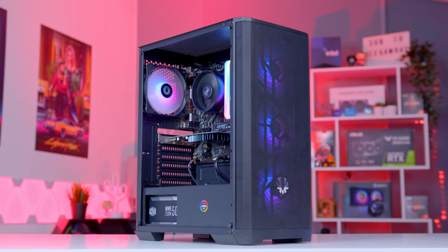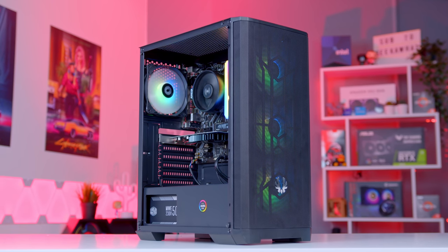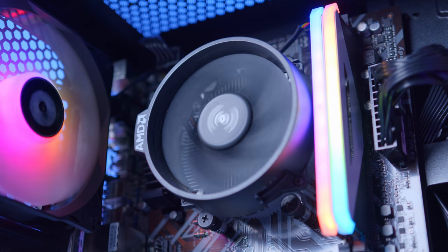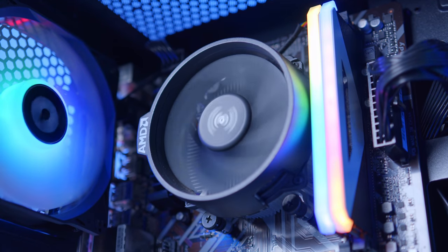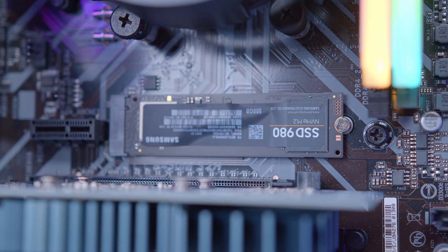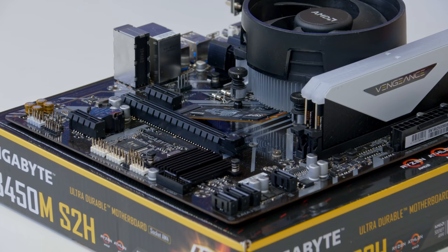What is up guys? Welcome back to another Geekawatt video. In this video I'm going to be showing you how to build a budget gaming PC build for 2021 and 2022 — a build that comes in around about the $500 mark that you can actually build right now. Stay tuned to see just how we've done it.